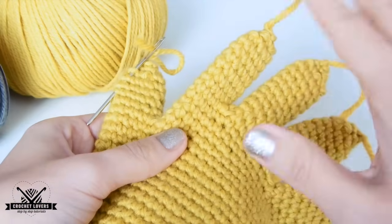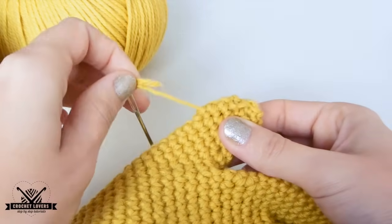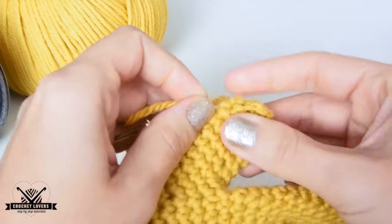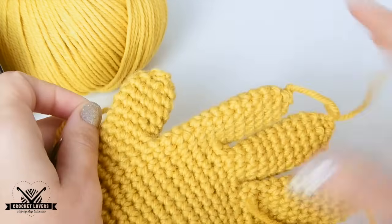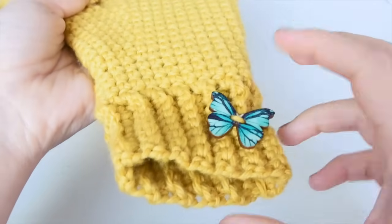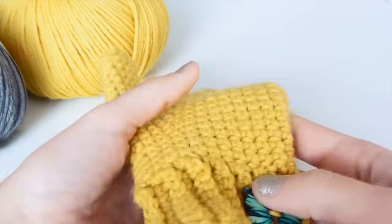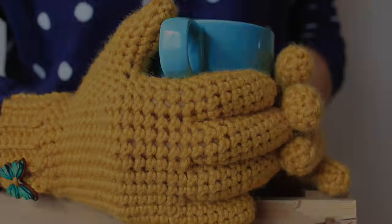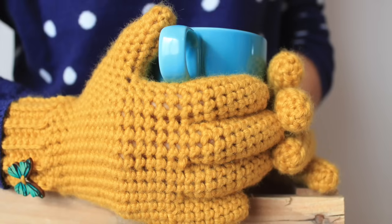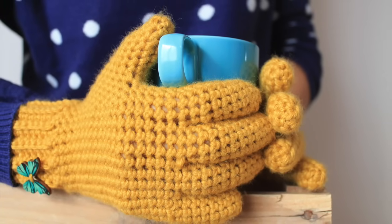Our 5 fingers are ready. Now we can hide all those threads with a yarn needle. And finally, we can join the button, do the same instructions for the other glove, and they're ready to be worn. I hope you've liked this tutorial and I hope that you make beautiful gloves. Don't forget to subscribe, and see you next time on our next tutorial. Bye!